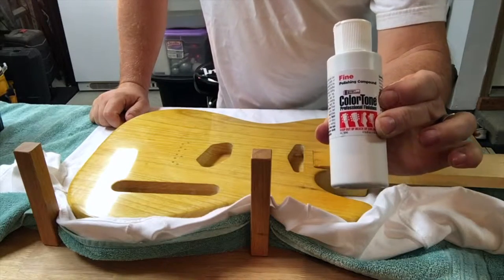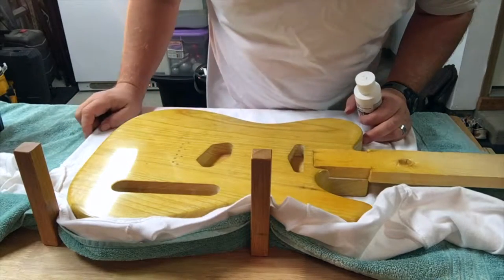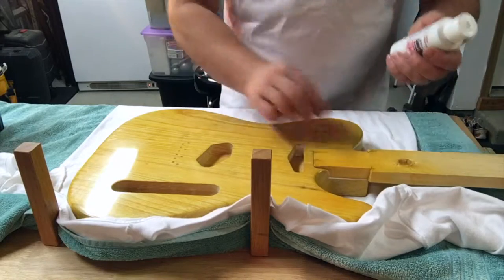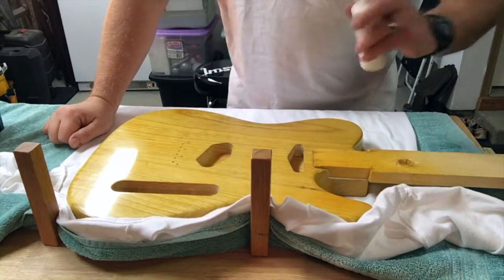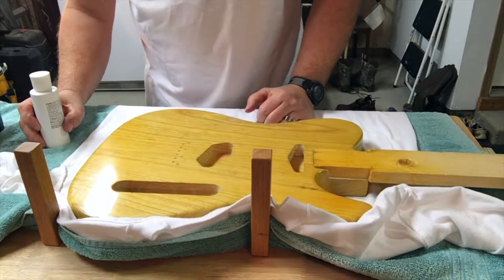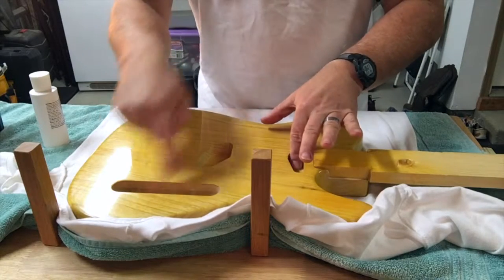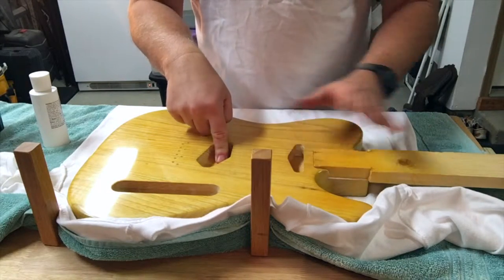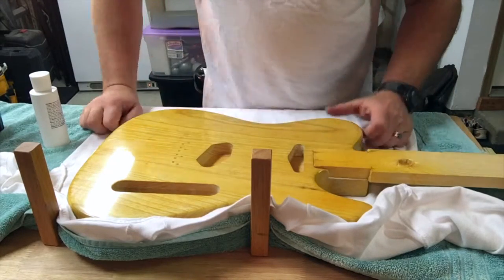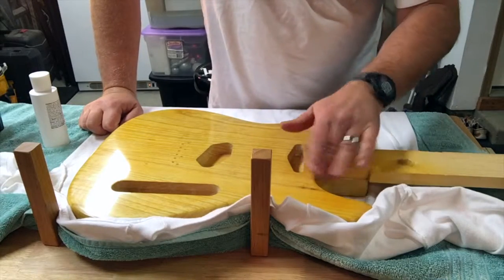Time for the fine cut of the polish. Looks really good. We're going to hit it with the fine polish today, and that's going to be pretty much it as far as the body finish goes. I still need to paint the cavities with the shielding paint, then time to go to the real neck and get some work done on that, and then go into the assembly phase.